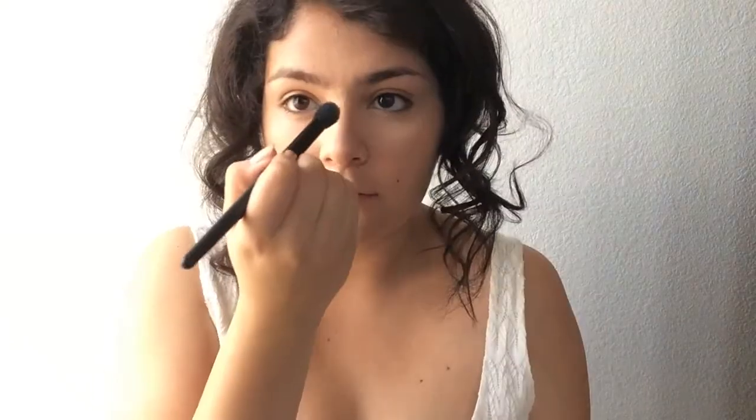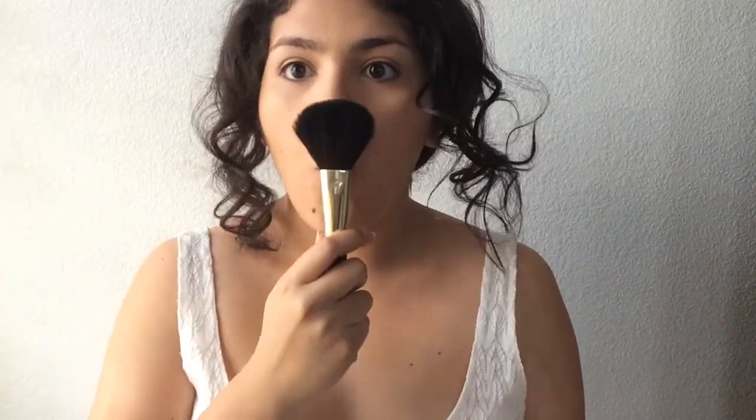Apply the concealer under your eyes and on any imperfections. Now I'm taking my Stay Matte powder that I love to death. Using this fluffy brush, you're going to want to apply that all over the face — just dust it on.